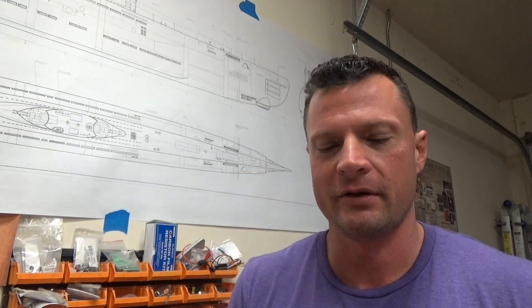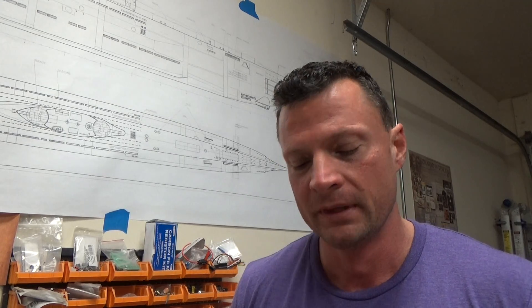Well, there you go everyone. Again, this is Bob Martin with the Nautilus Dry Docks. Thanks for joining me — I hope you enjoyed fabricating your very own servo horns. If you've got any questions or you'd like me to touch on something in these videos, just pop me an email. You can email me at bob@rc-sub.com anytime. Thanks for joining me, we'll catch you next time.